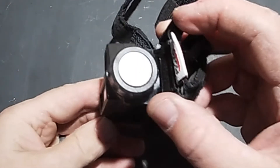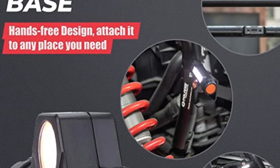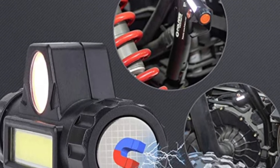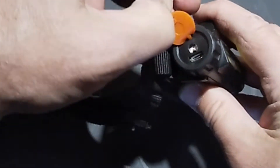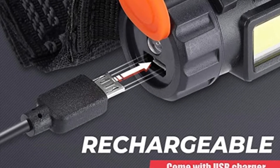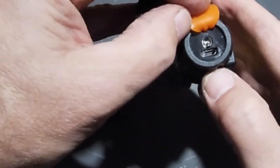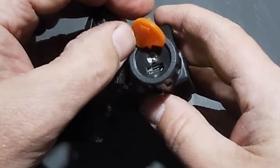We also have a magnetic portion here. Over here you have the charging port cover, so you can plug the light in and charge it — you don't need to use batteries. The kit comes with the plug and everything you need to charge this.